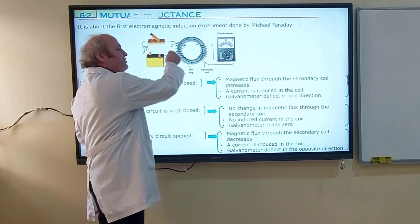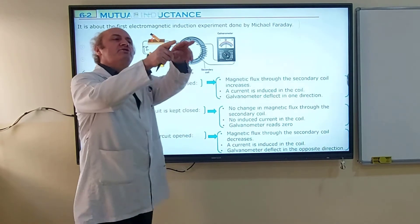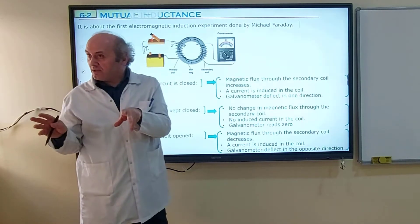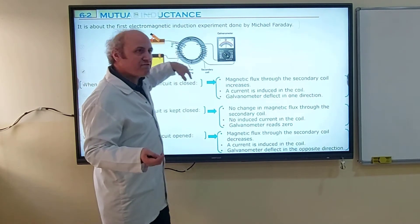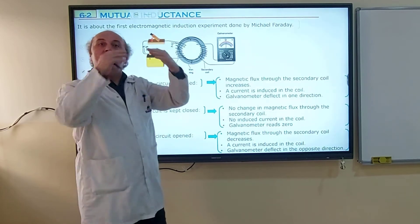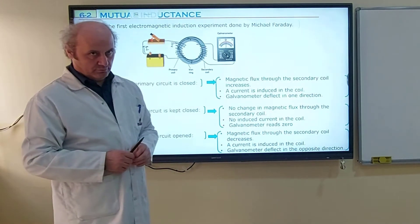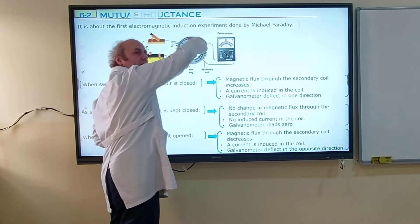In the primary coil, magnetic flux is produced. In the secondary coil, it must increase — there is a change in magnetic flux. Yes, in the primary coil the magnetic field is increasing, and this magnetic field passes through the secondary coil. As it passes through the secondary coil, it causes a magnetic flux as well. Initial magnetic flux is zero because there is no magnetic field, but finally there is a magnetic field due to the primary coil. So this magnetic flux on the secondary coil increases from zero to a number, causing an induced current in the secondary coil, and we observe the galvanometer deflect in one direction.